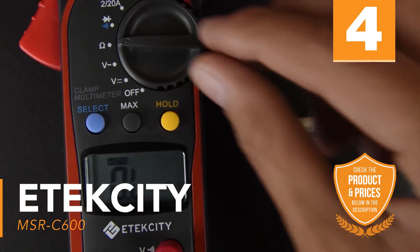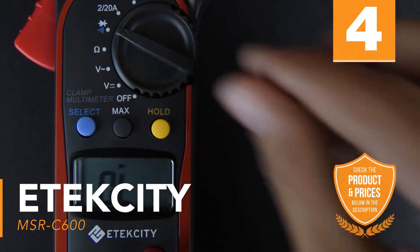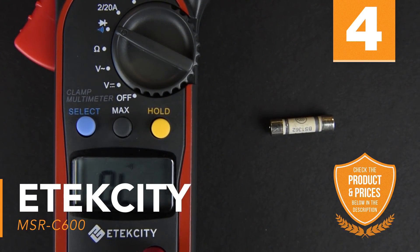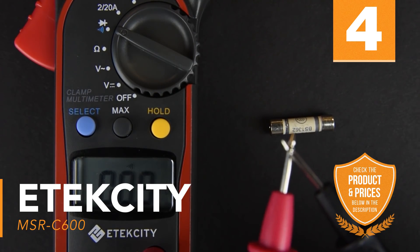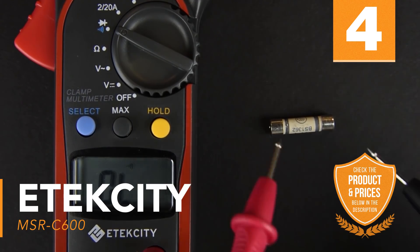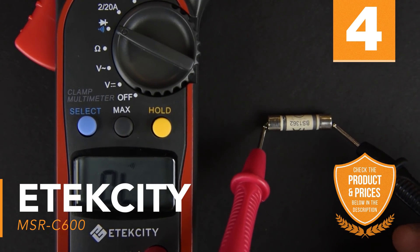Another great multimeter for those of just about any skill level, from hobbyist to professional electrician, this multimeter has everything you need in a single device. It also comes with a two-year limited warranty, lifetime customer support, and a convenient carry pouch so you always have it handy when you need it the most.